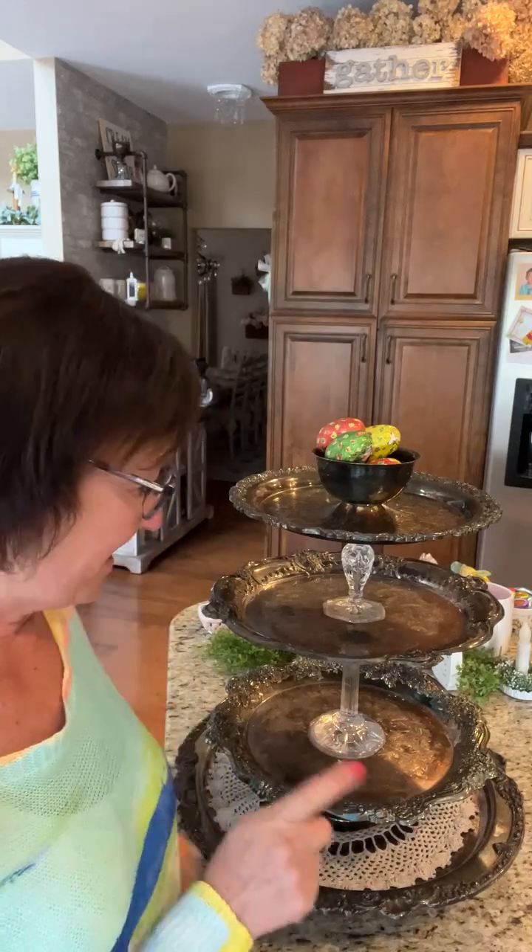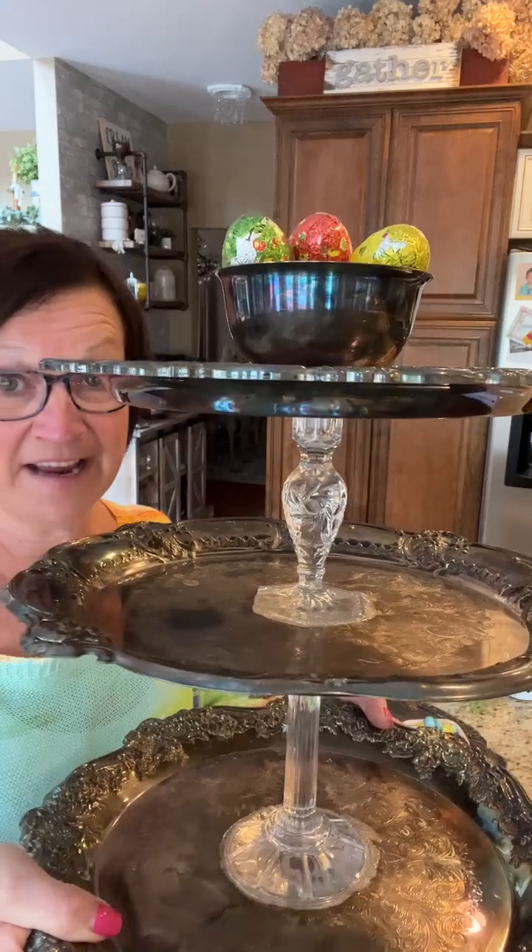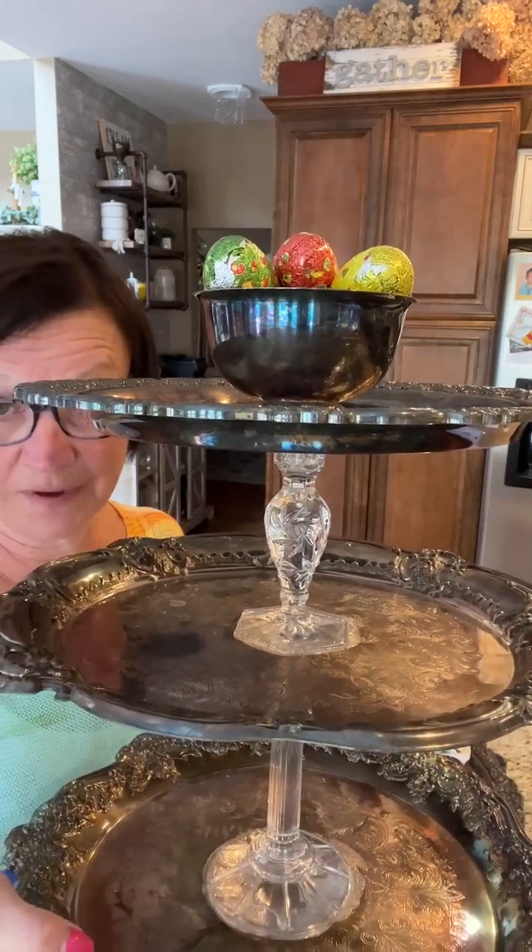It's usually just a three-tier tray that I have made out of my silver platters from Goodwill and Salvation Army, with candlesticks in between.